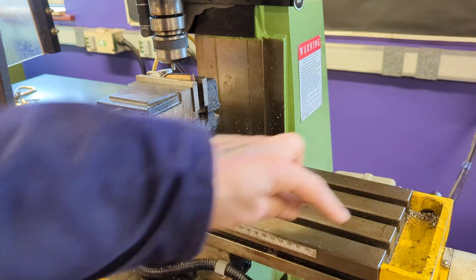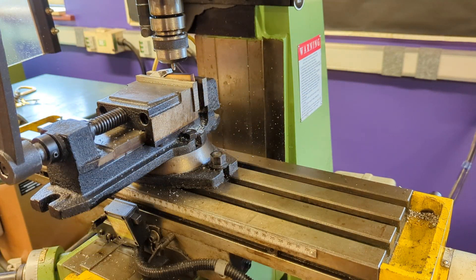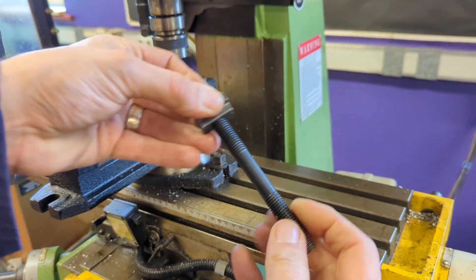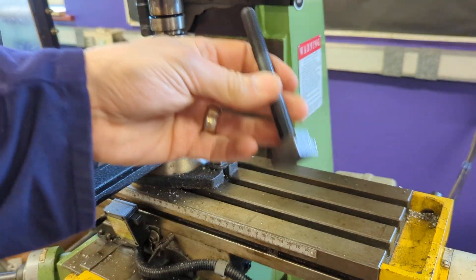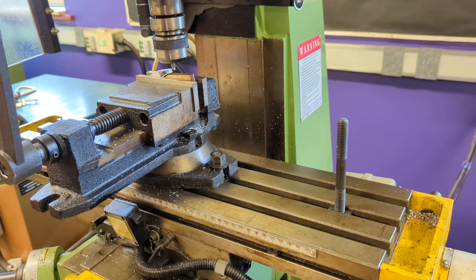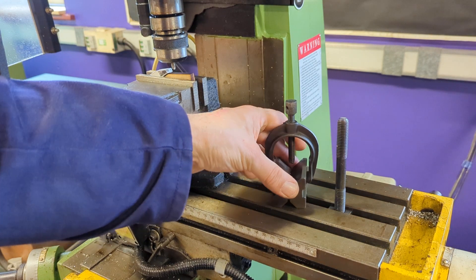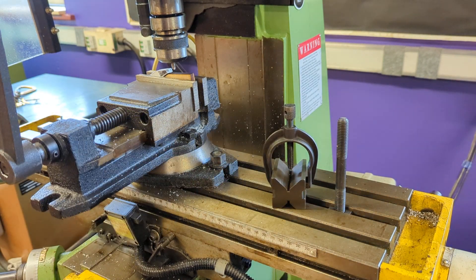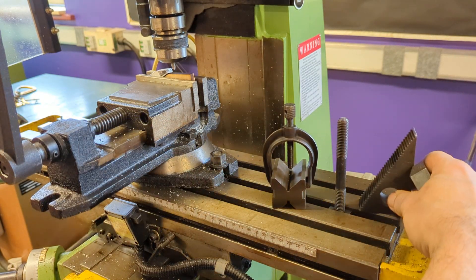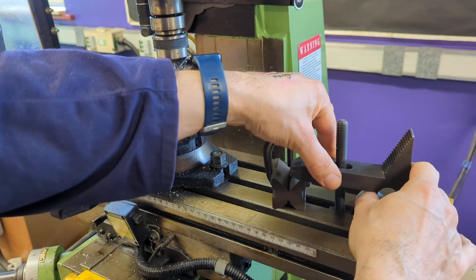Let's have a closer look at the bed of the milling machine. You'll notice there are slots that run along the length of it - those are for T-bolts. If you want to do T-bolt clamping on this machine, you're going to get a bit of studding - this is M12, 12mm diameter studding - put a T-bolt on the end of it and you should be able to slide it inside those channels. With our direct clamping kit, for example if I want to work on some round bar, I might be able to use an engineer's V-block.